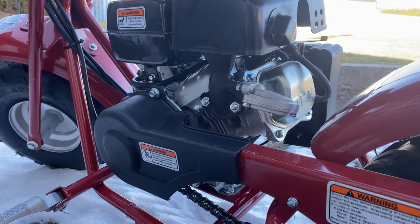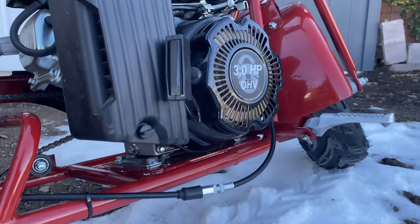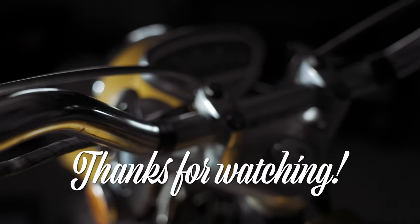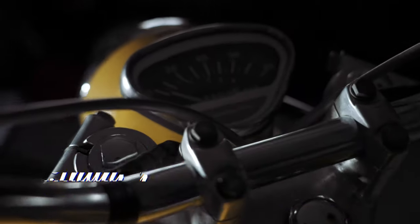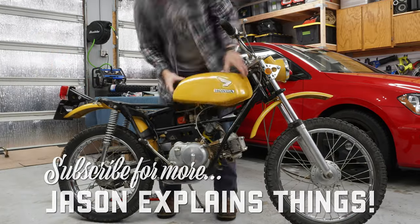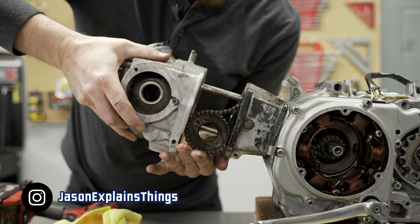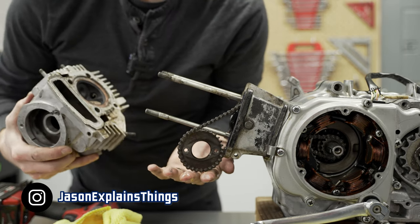I hope you enjoyed the first ever episode of Marley Explains Things. Changing the oil on any minibike, especially the Coleman CT100U, is incredibly easy. And I want to let you guys know, we recorded that video while working on a big project right now — restoring a vintage Honda dual sport motorcycle. So look for that video coming out in the next week or two. Until I see you guys next time, don't forget to do it yourself.